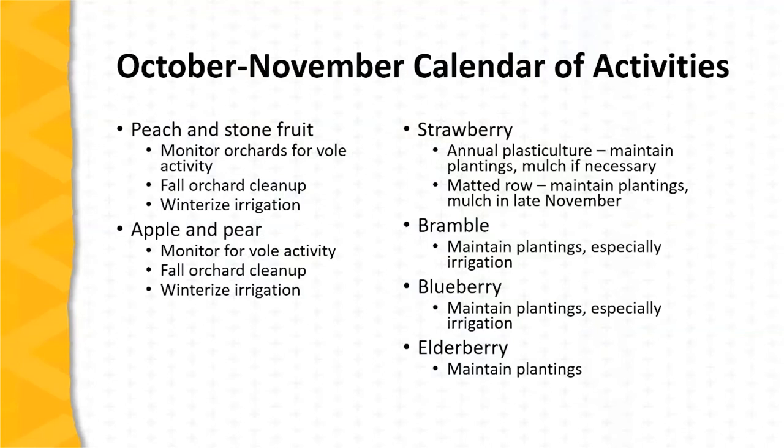Turning our attention to the October to November calendar of activities in fruit plantings: the season is definitely winding down at this point. There may still be some late apples to be harvested, but most fruit harvest is complete. Attention is turning towards preparing plantings for winter by winterizing irrigation systems, cleaning up orchards, and giving them a final mowing.